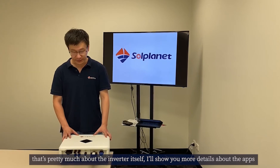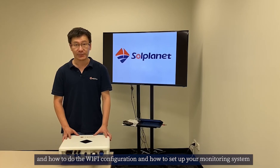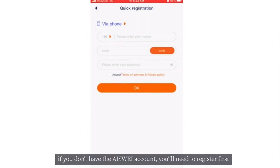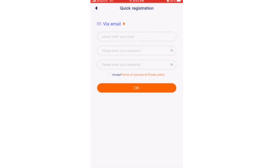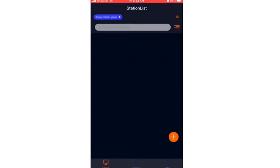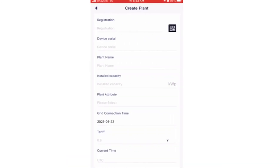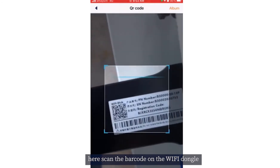I'll show you more details about the app, how to do the Wi-Fi configuration, and how to set up your monitoring system. If you don't have an account, you need to register first. You can register by email or by mobile. Here I'll use the account I already registered and log in. Then click the plus symbol to create a new plant, and scan the barcode on the Wi-Fi dongle again.